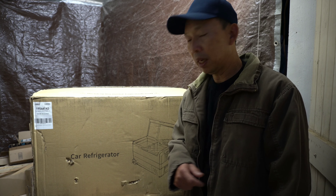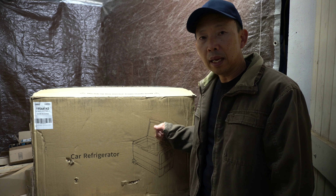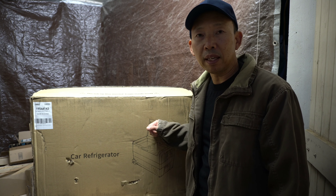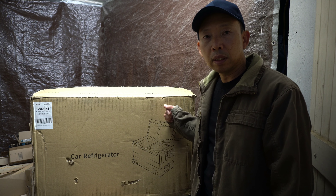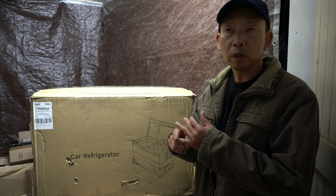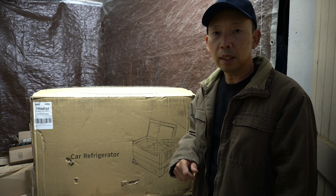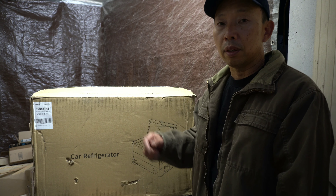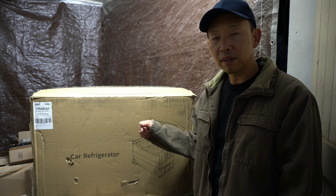Hello everybody and welcome. Today I want to share with you my new refrigerator that I plan to put inside the camper van. This is a 53 quarts, 12 volts, 24 volts, or 110 — you can use this inside the car or at home or wherever, since all three power sources are available.